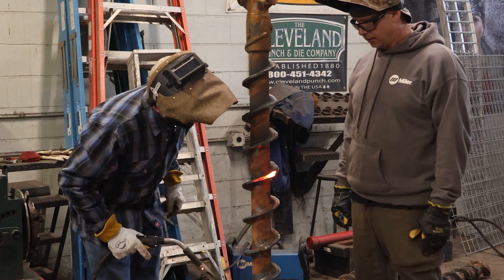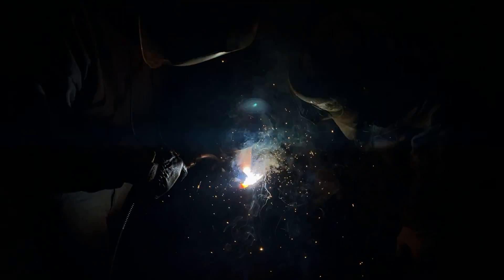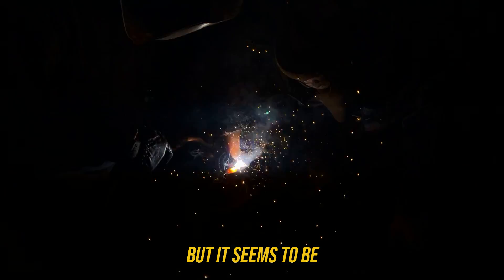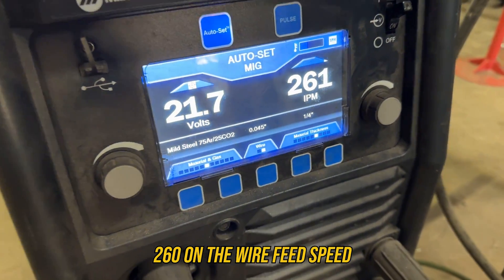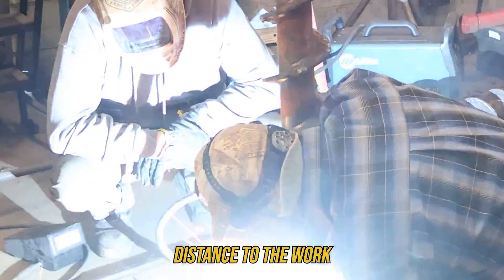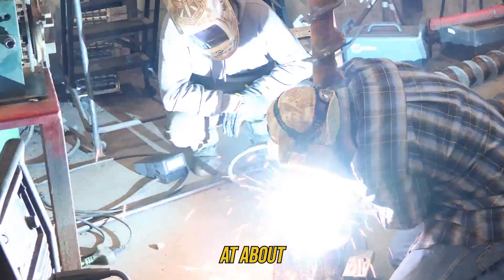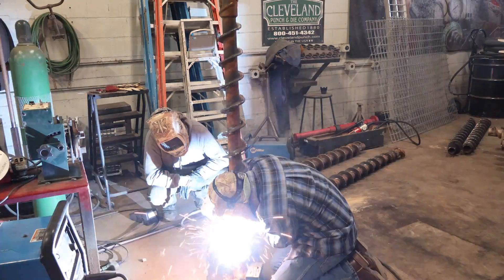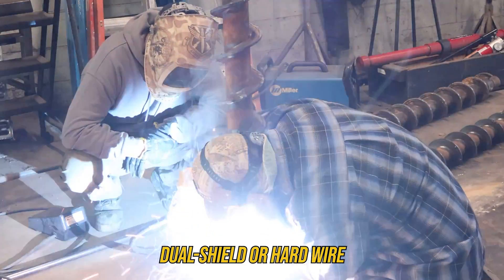Going uphill seems to be the way to go. If you start at the bottom and work your way up, you can rest against it because it's not hot yet. Right now the trick for this process is uphill at 21 volts and 260 on the wire feed speed. We're trying to maintain around five-eighths inch contact-to-work distance and running that 75/25 gas at about 15 to 20 CFH — a lot lower than I'd typically use for dual shield or hard wire.